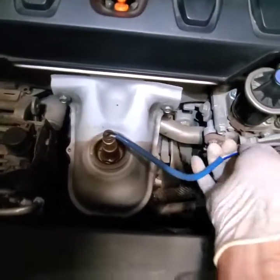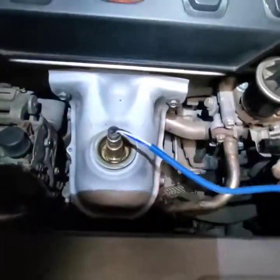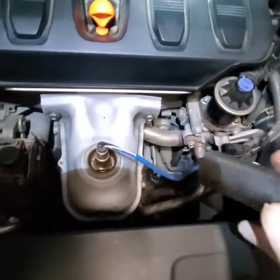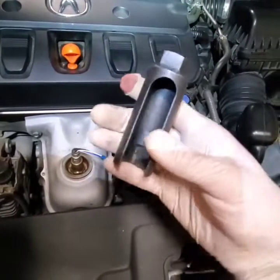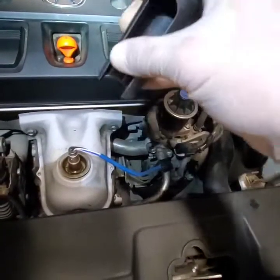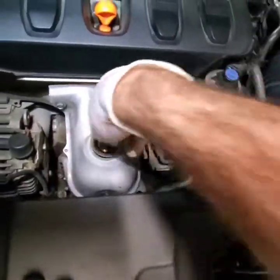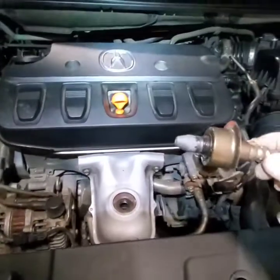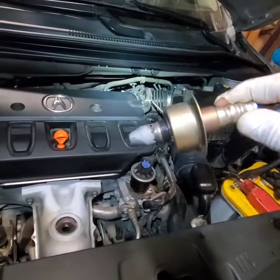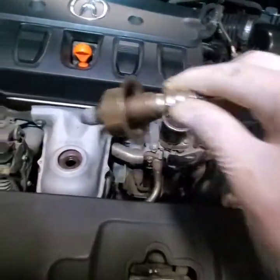First step: disconnect the O2 sensor. I already loosened everything up. For the O2 sensor there are a few different tools out there — this is the one I use. You have to be very careful not to strip it, because if you put too much pressure you can strip it and you don't want that. This white buildup on the O2 sensor is a bad sign — this could be a cause of the catalytic converter going bad.